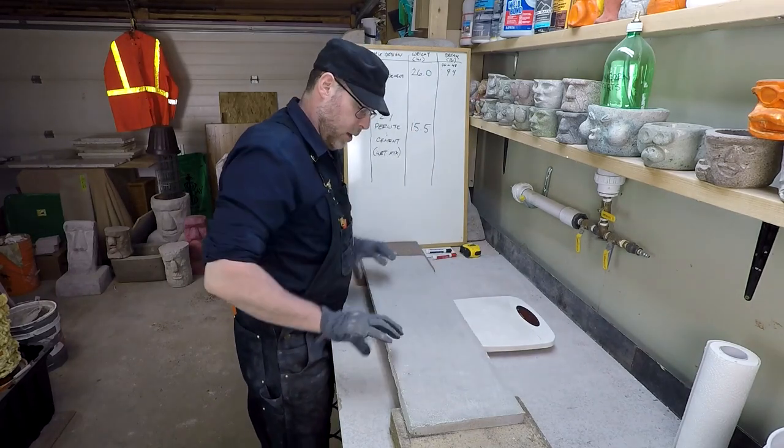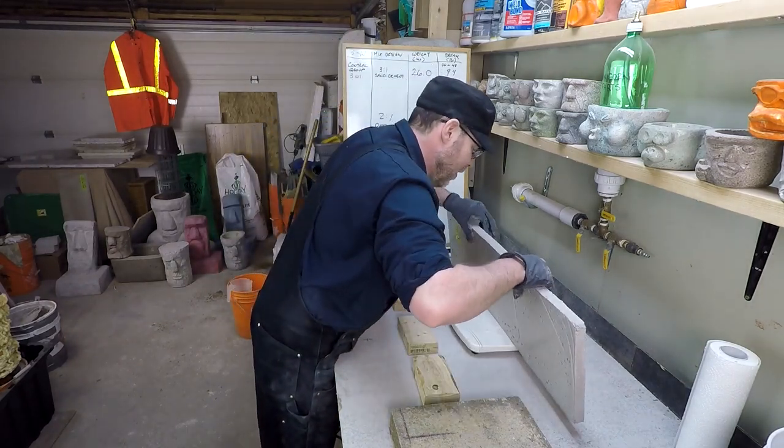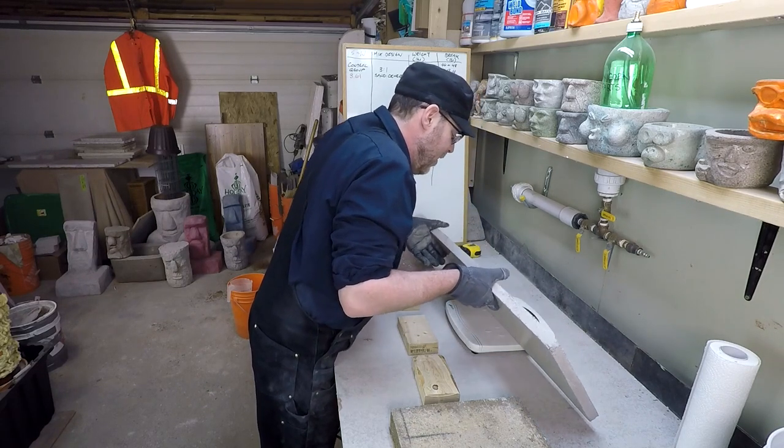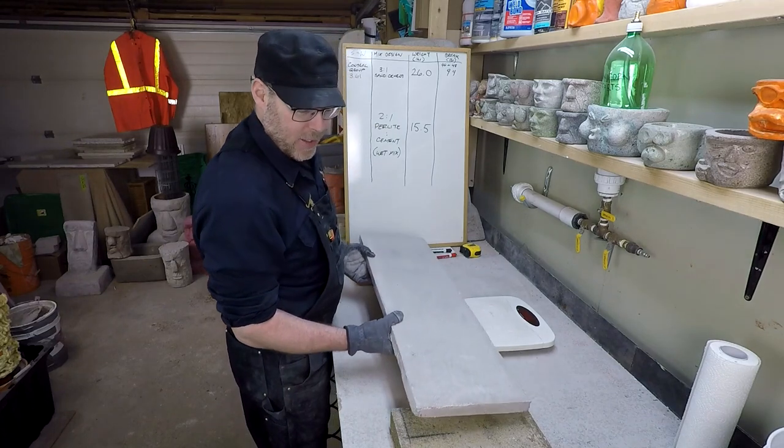One more time — yeah, it's still 15.5. Okay, let's go ahead and get started now.